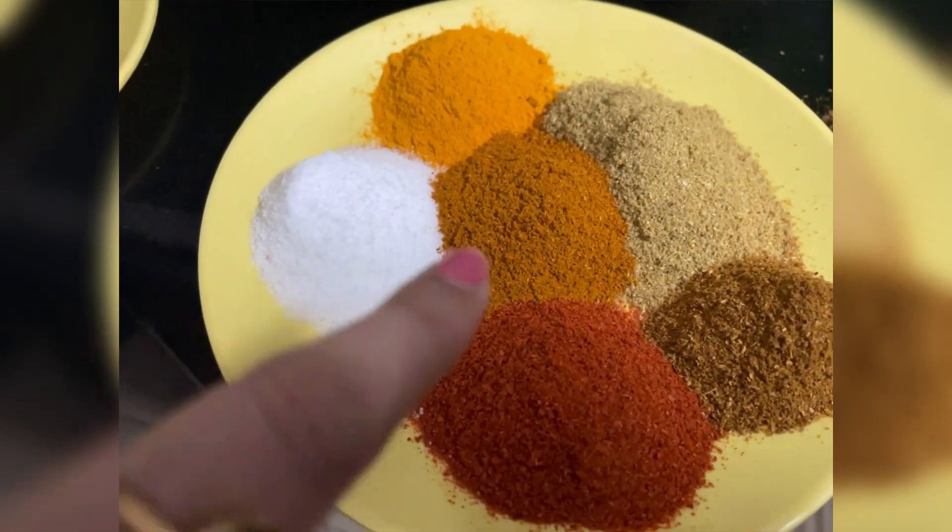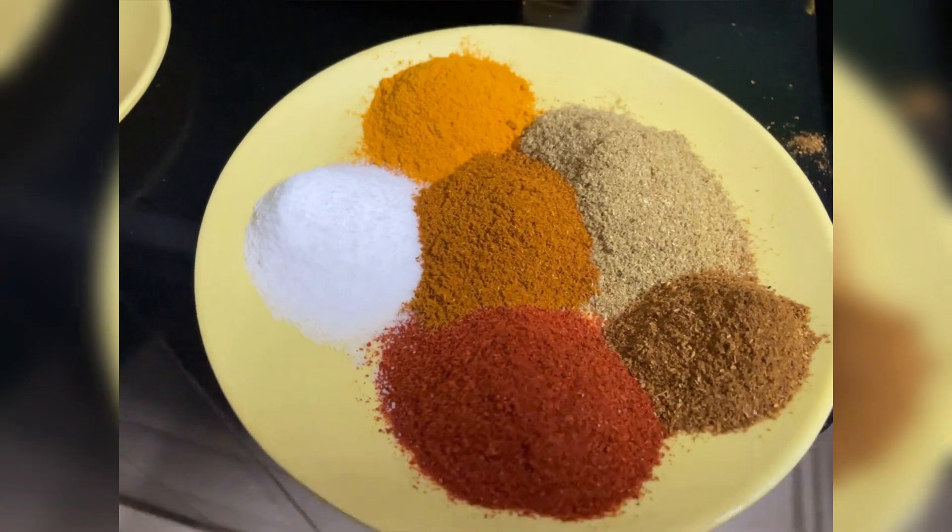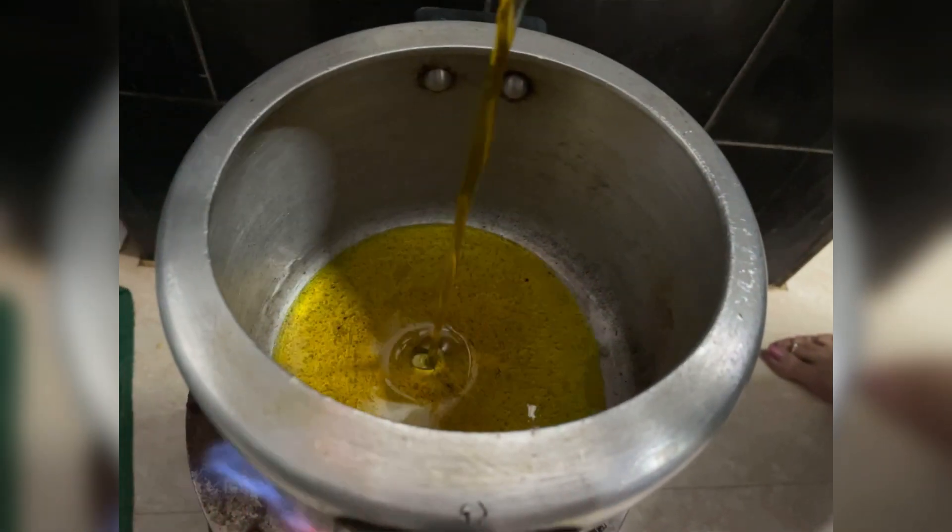Then I cut it. I used these sauces — chicken, haldi, dhania powder, lal mirch. I have used a little bit of salt in a cooker.